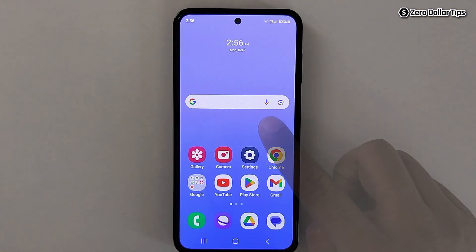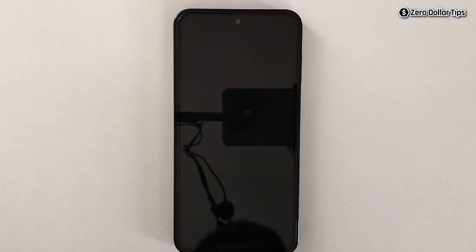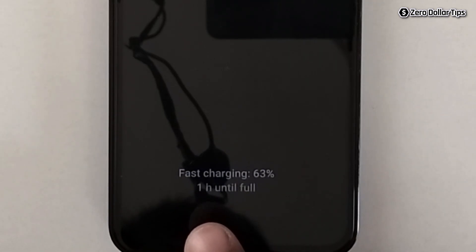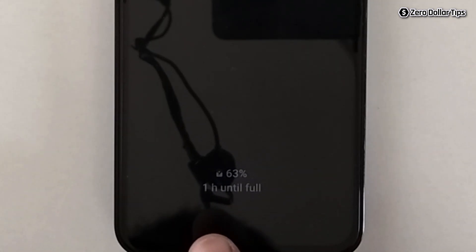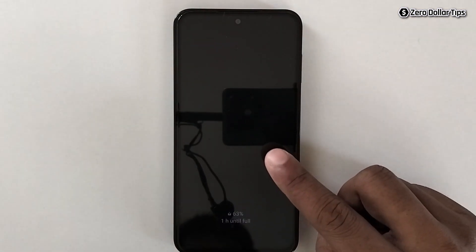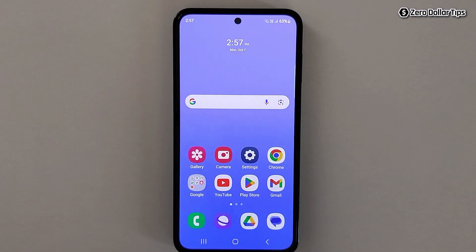So let's check it — go back, lock the screen, and let's connect the charging port. You can see now it is saying Fast Charging and it is showing the time only one hour until full. So that's it guys, this is how you can easily enable fast charging on Samsung Galaxy M35.